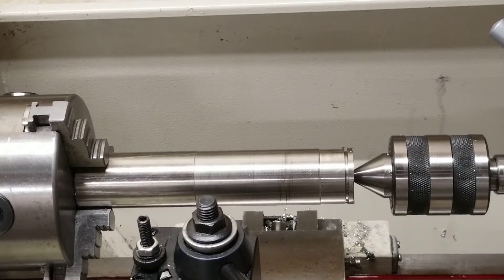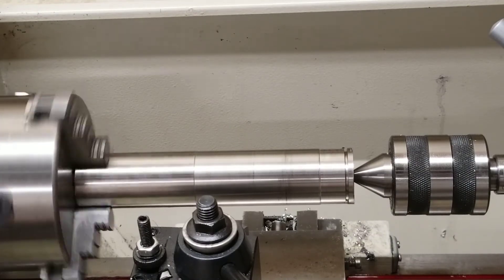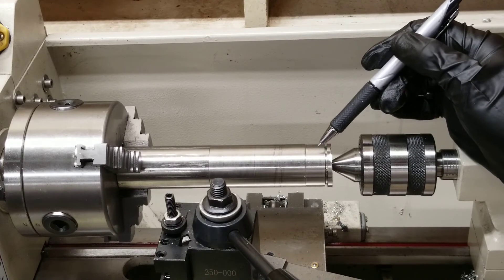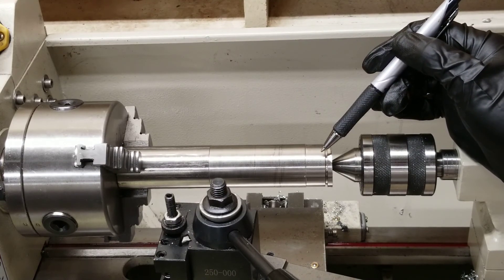I want to show the lathe running with the live center secured to the end. This video covered under what conditions you should use a live center and how to use a live center. Please like and subscribe for more do-it-yourself and how-to videos.